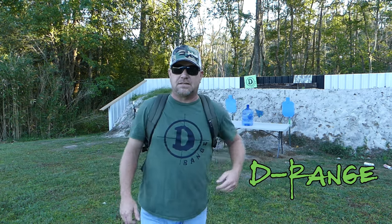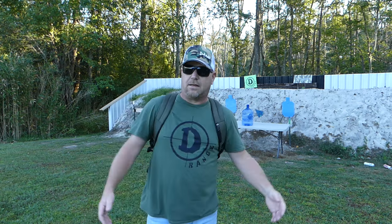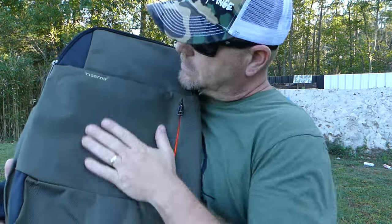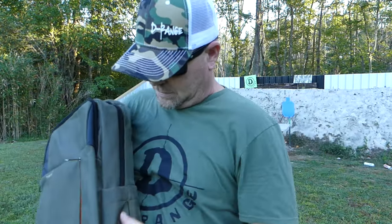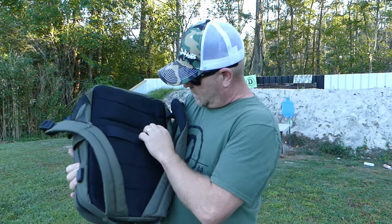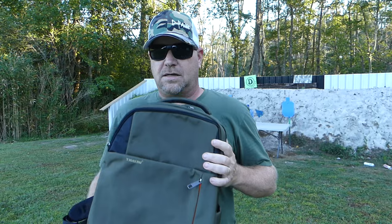Today we're trying some more T-MU ballistic products — at least they call it ballistic. If you haven't seen from the thumbnail, that's right, it's the T-MU ballistic backpack, book bag, whatever you want to call it, for kids. This one here — it's a Tiggeroo or Tigger 2, I don't know what that says. It's got a lot of pockets, it's a pretty cool book bag. It's got pockets on the side, a charging port where you can plug your computer in, and pull things out of it. It's good and padded, got extra storage.